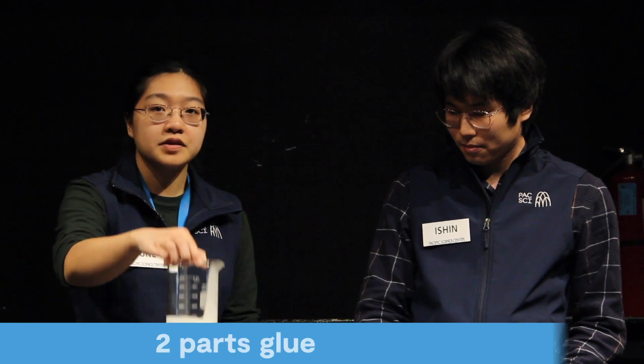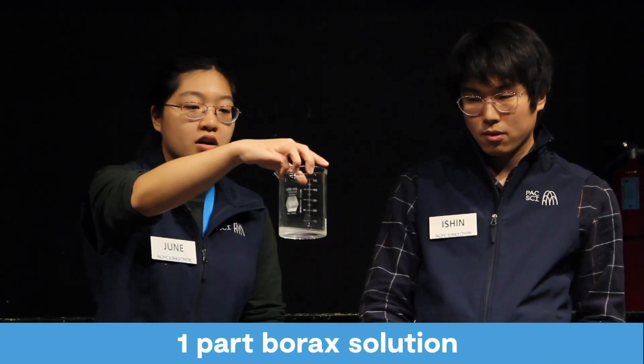We're going to be using some ingredients to make some slime, and you can make some slime at home if you have similar ingredients. So here we have two parts glue and one part borax solution, which you may or may not have at home. If you don't have any borax solution, Ishan has some different alternatives. You can use things like detergent or hand lotion — we typically call those things activators, and those activators will help turn glue into slime.